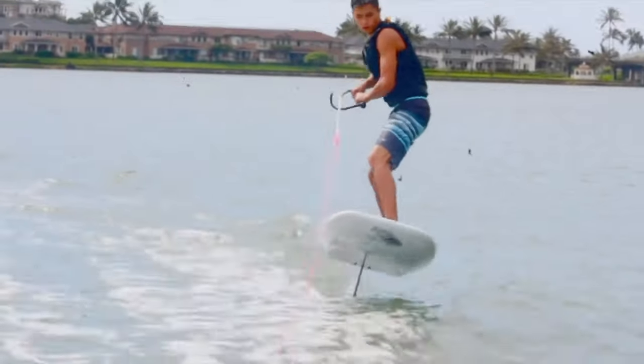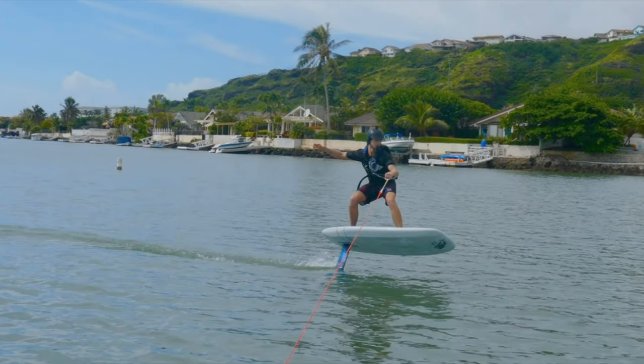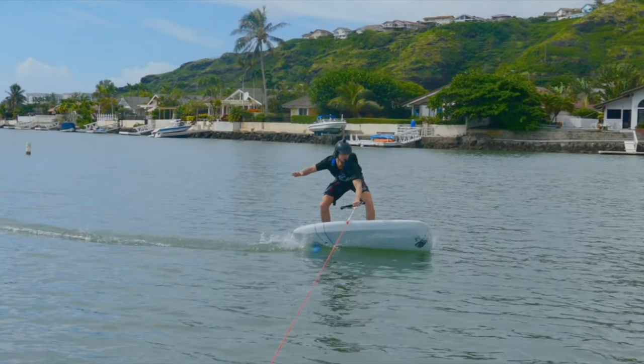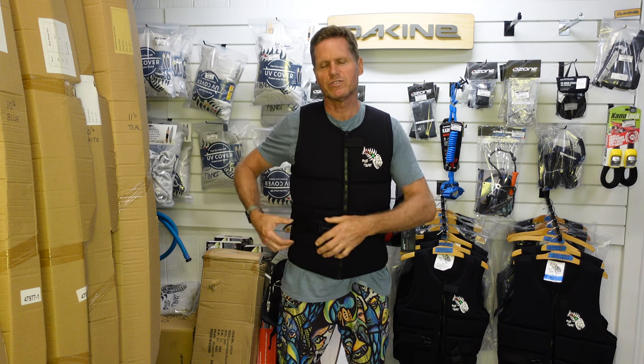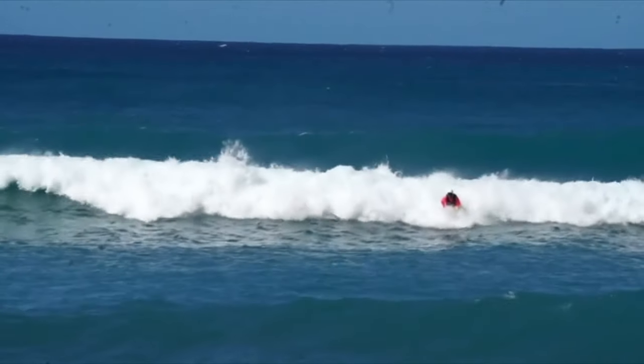I really highly recommend wearing an impact vest, especially if you're starting out and learning how to foil behind a boat, or wing foiling, surf foiling — all those sports. If you are using it for prone foiling, you're able to move this buckle to the side so you can adjust it so the buckle isn't right under you when you're laying down on the board.